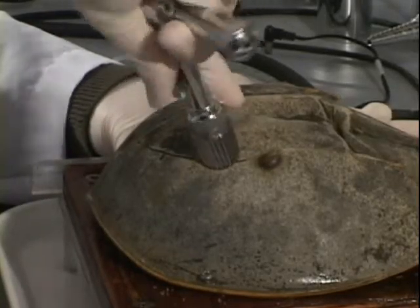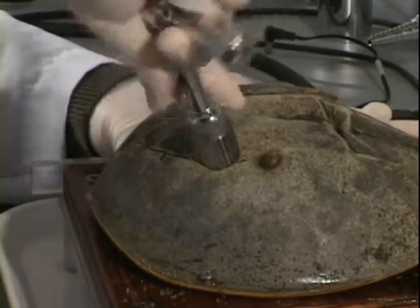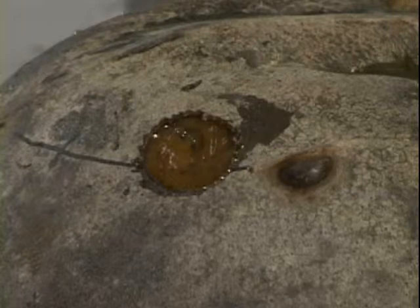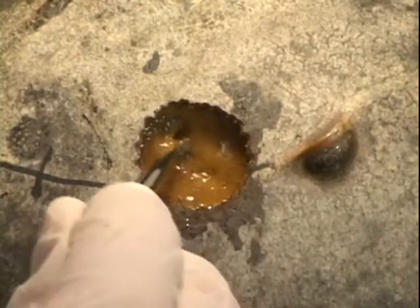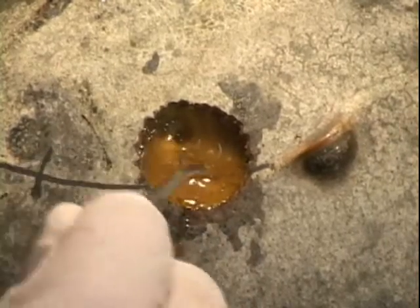A circular hole is then made in the carapace with a trafin. The hole is the same diameter as the chamber bottom. The center of the hole is located about 2 cm anterior to the lateral eye and slightly dorsal to the line so that the nerve runs along the ventral portion of the chamber. Overlying connective tissue is cleared until a full length of nerve is visible and the exposed nerve is freed from surrounding and underlying tissue.